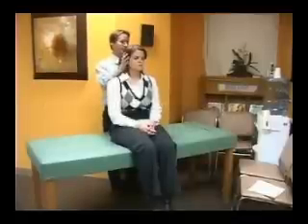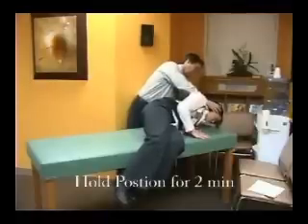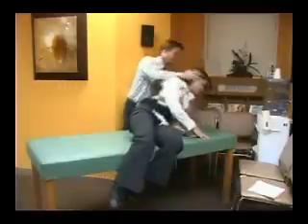For the Gufoni maneuver for geotropic horizontal canal benign positional vertigo, the patient lies to the unaffected side. That position is held for two minutes. Then the patient's head is turned 45 degrees toward the ground, held for another minute, and then the patient may sit up.